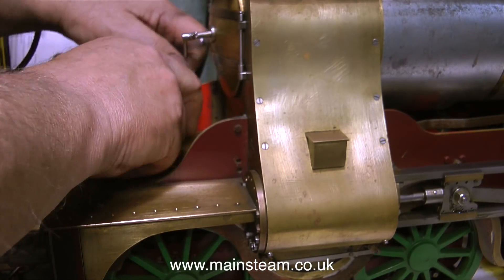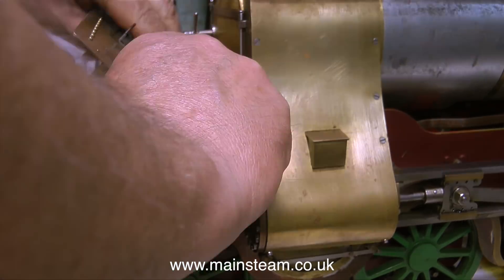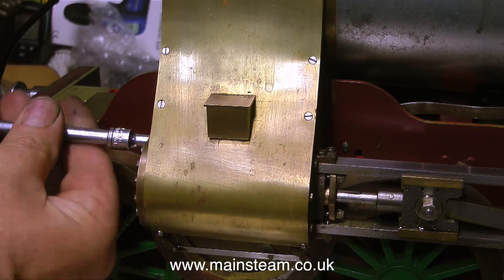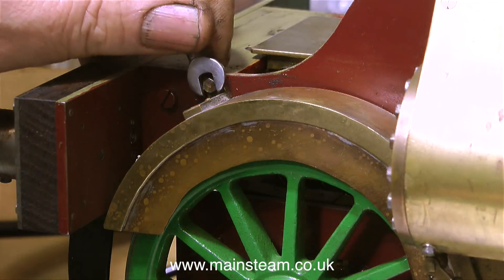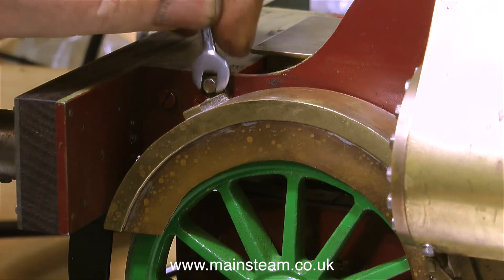By the same token, the engineering is very good. I wondered how the builder got everything to fit so well, and now I know why. Once I removed the front plate, I refitted the bolts to the cylinder, because I will be running the engine with this plate removed and I didn't want to encourage any leaks to appear on the cylinder covers.